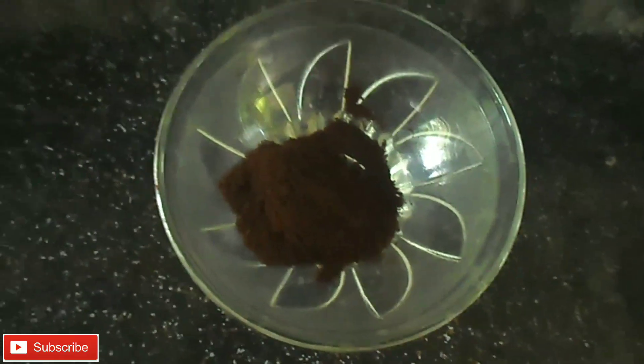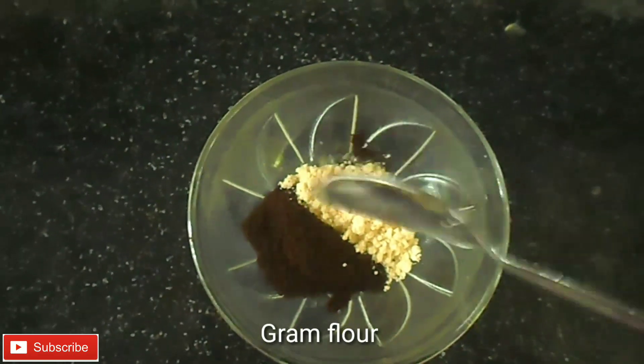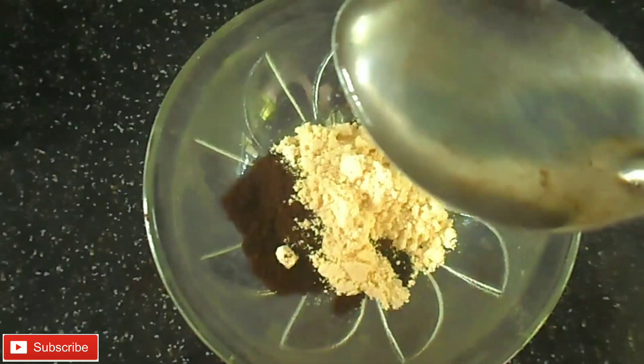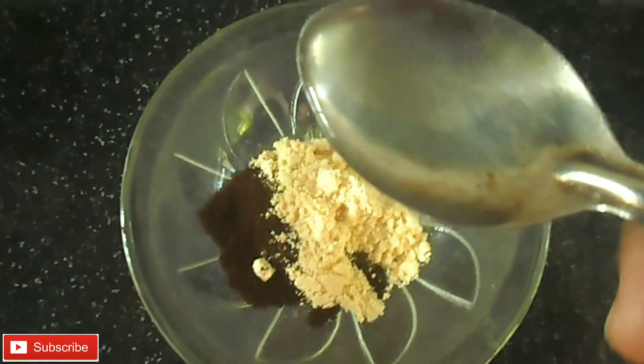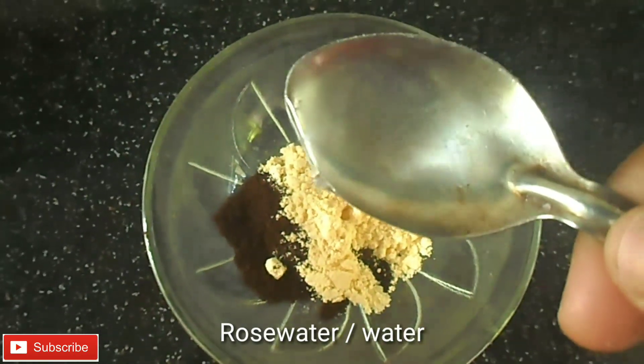I am using one spoon of coffee powder. I am using a coffee mask.